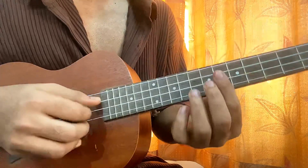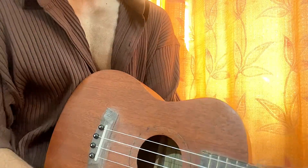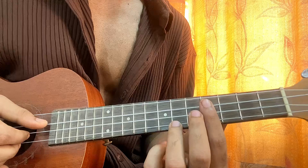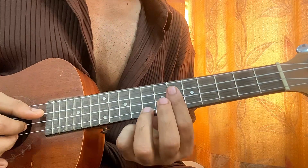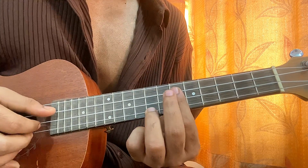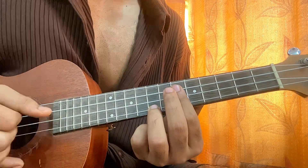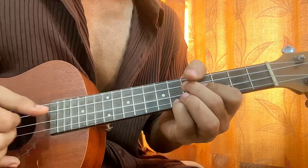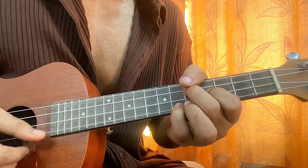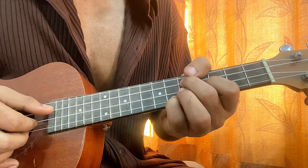And then it just goes like that. If you want, you don't have to follow the picking pattern I showed you — that's just what happens in the song. You can simply strum the chords and sing, and that's perfectly fine. So we have one, two, three — the starting goes like this. Just pluck the strings together. 'Don't you know, look at me that way.'